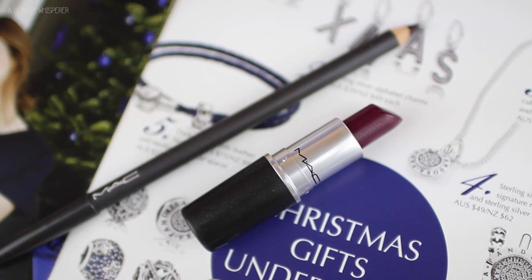For lips, I am using my Vino Lip Liner from MAC and my Rebel Lipstick from MAC. I think these two look really nice together and give a really nice dark vampy look. But that is it guys — I hope you enjoyed this tutorial and I hope you have a lovely Christmas. Thanks for watching, bye!